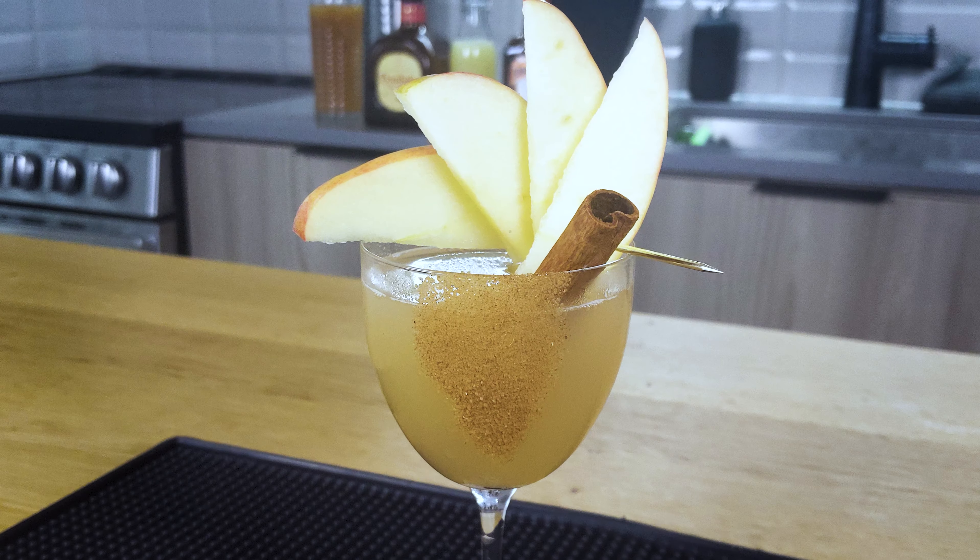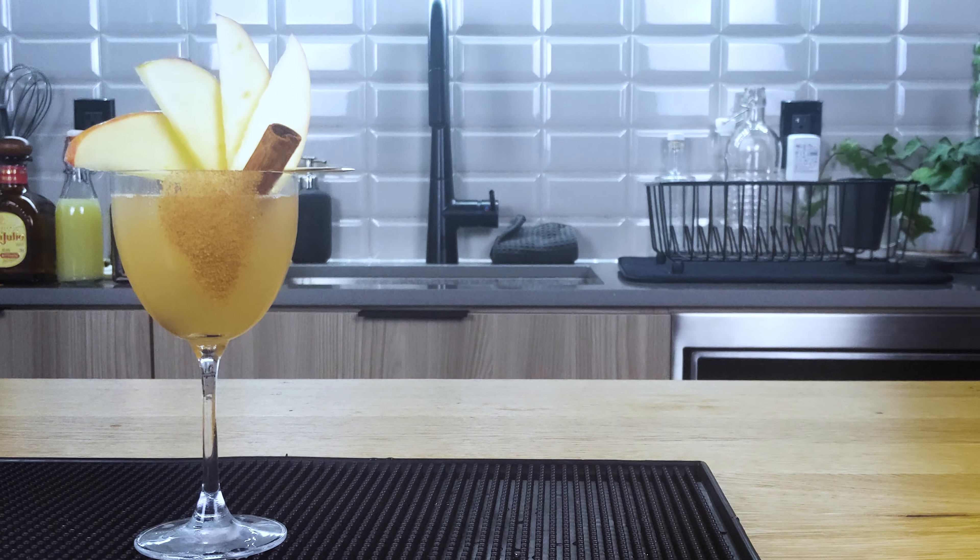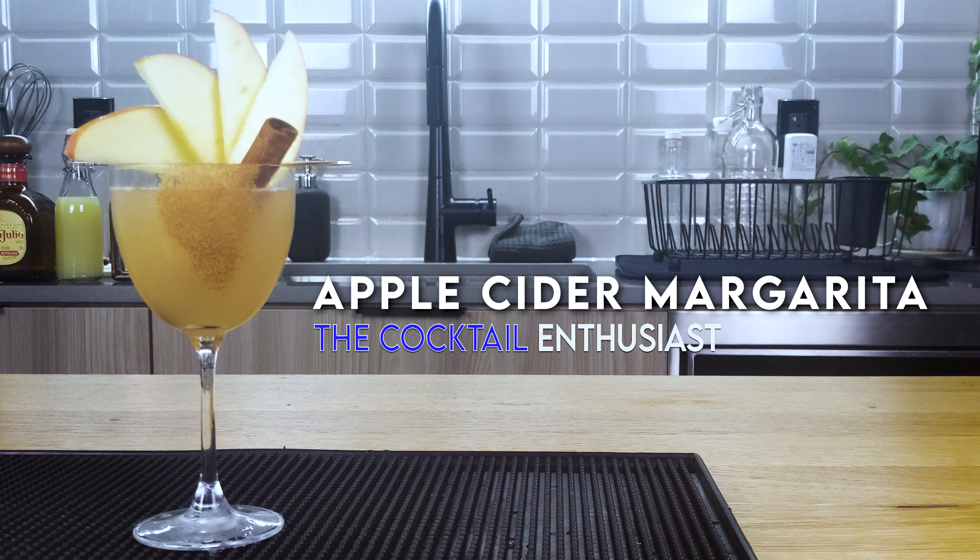Last weekend I was in the vortex, man — I was in the void of reality just grinding out on Halo Infinite. But I broke free and I'm here right now to give you today's cocktail. We're looking at how to make an apple cider margarita. Let's go.